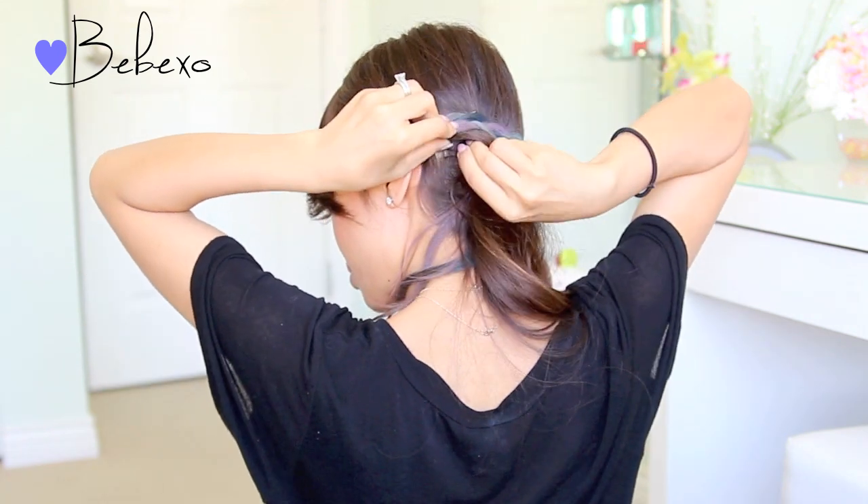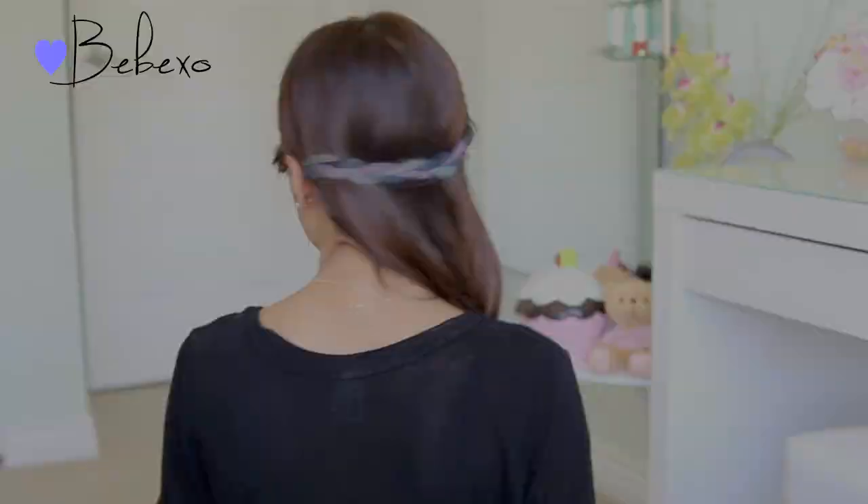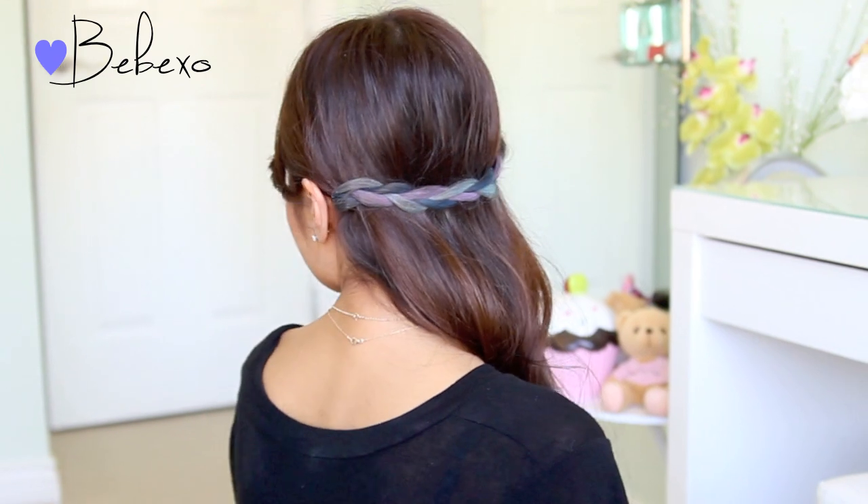Typically after you chalk your hair, you want to spray hairspray to seal in the color, but because we braided our hair, it's really not going to move or fade, so I just didn't use hairspray at all, but you can if you want to.